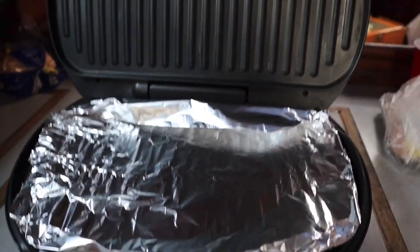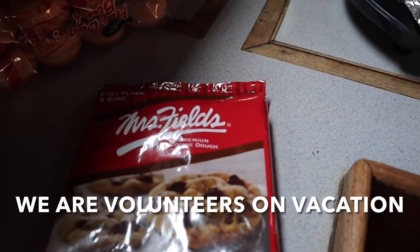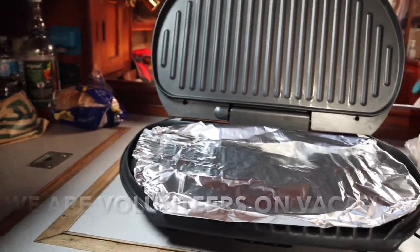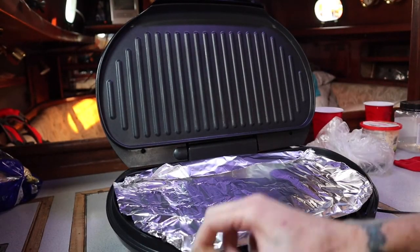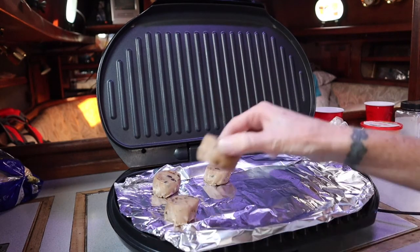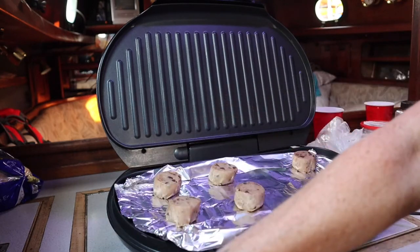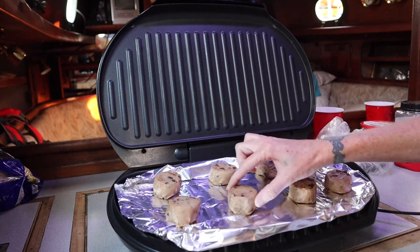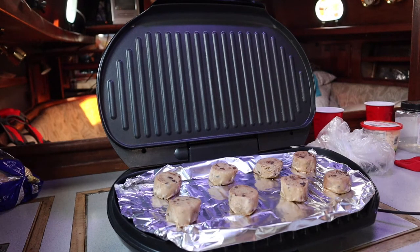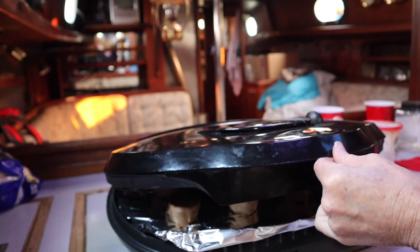We're doing this George Foreman Grill, trying some Mrs. Fields cookies. Don't mind that — just fire department, here we go! Bruce wants to eat the dough. Two inches apart, says 10 to 11 minutes, and yes I'm touching them with my fingers. This is an experiment anyway. I'm going to try and keep the lid open — it says with a coffee mug, but I don't have a coffee mug.